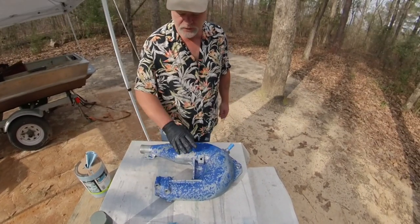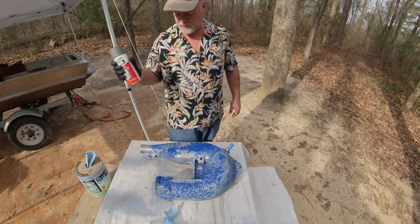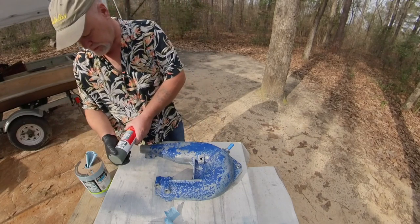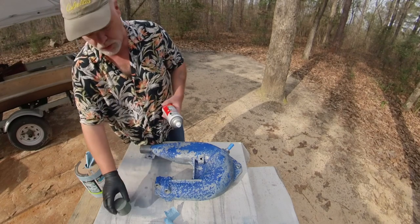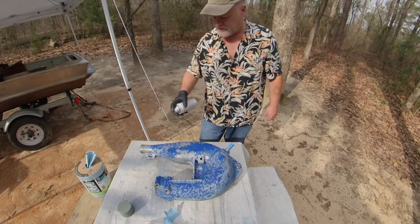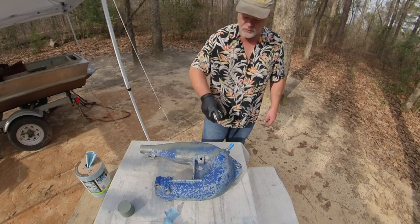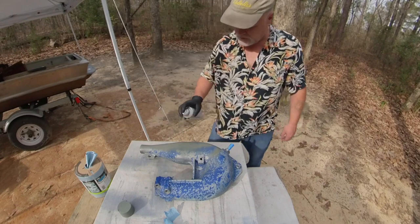I wiped it all down with acetone — before you paint anything you gotta have acetone. This is self-etching primer. It etches and primes in one easy step, binds to metal, aluminum, and more. I've never really used this stuff but I know you just go real lightly with it — just lightly. You're not looking for a coat, just getting it on there for starters. It's already starting to look good.